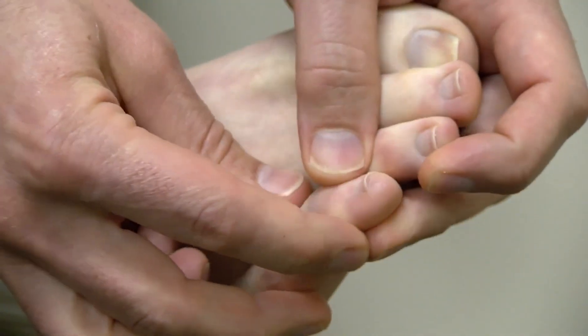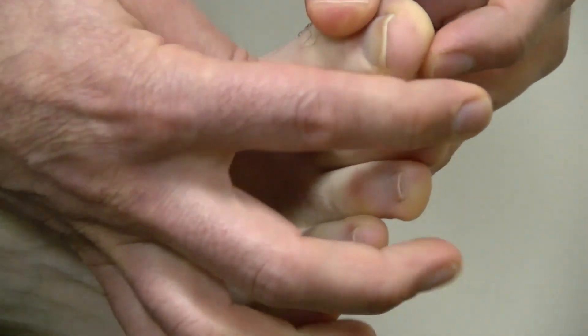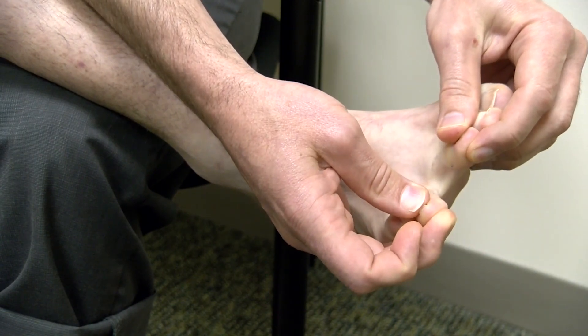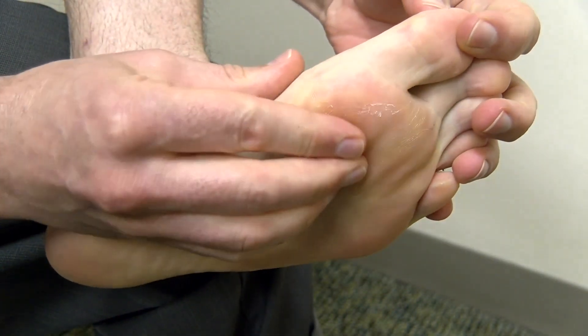If we look specifically at those parts, we start with the toenails and looking around the edges of the nails in particular. In between the toes, you want to make sure that you're not seeing any sort of cracks or fissuring within the skin, and then a complete exam along the bottom of the foot.